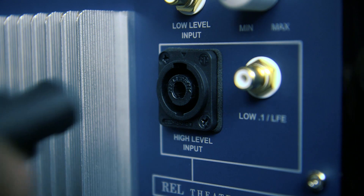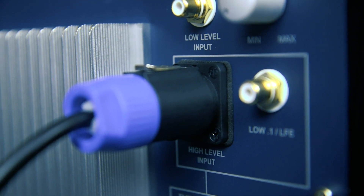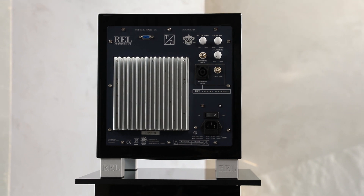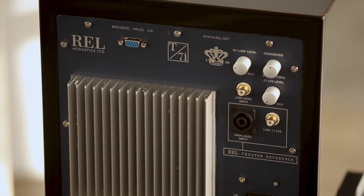The final step is to plug the speak-on connector at the other end of the cable into the REL subwoofer's high-level input. If you have any doubt about what type of amplifier you're currently using, please contact the amp maker and verify the type.